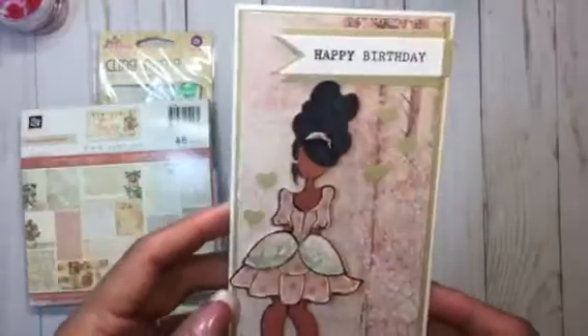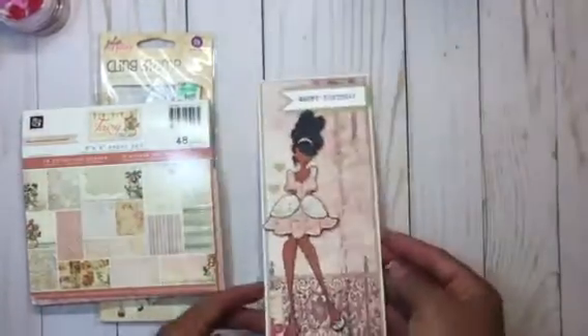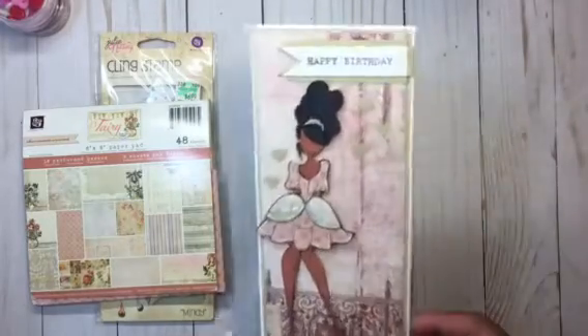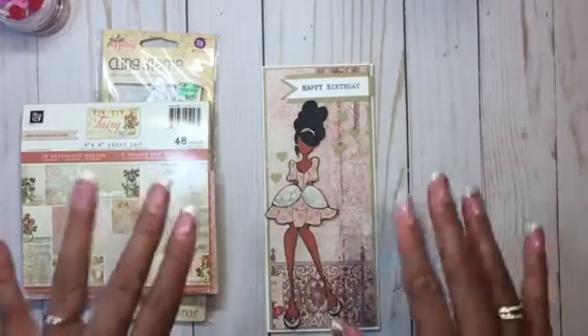By the time I upload this, she will have gotten her card. I just wanted to stop by and share this quick card with you — and of course you can see the heart I punched out on top. Thank you all for stopping by and watching my video, bye!